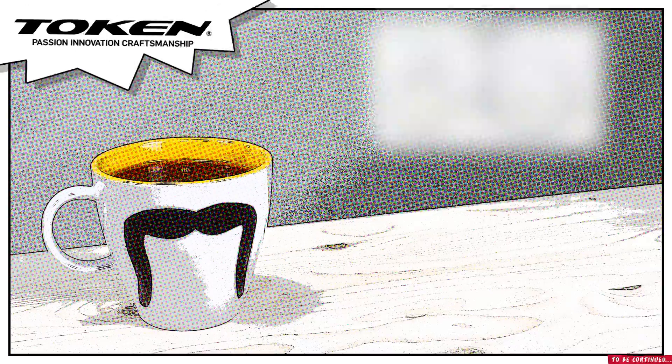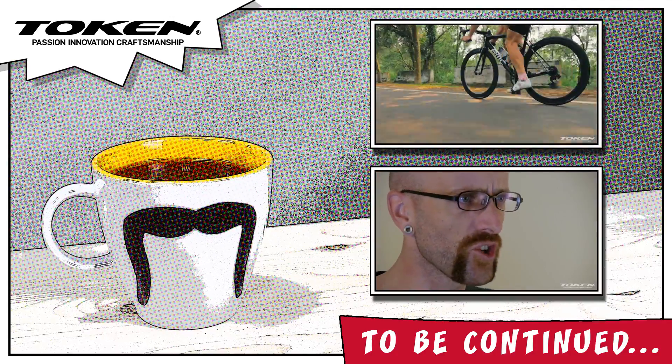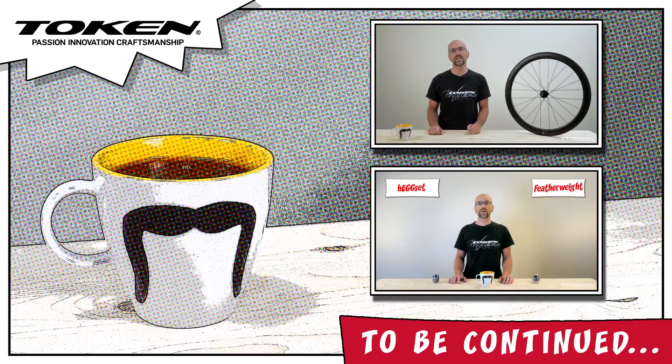Done! Now ride! If you like the C45, check out these other far out Token products. Move your cursor over like and click. Repeat with subscribe.